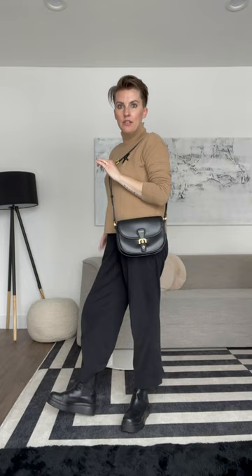All right, there we go — that makes a little more sense. I think this could be an everyday bag for sure. $69 never looked so good.